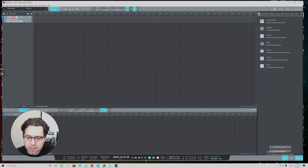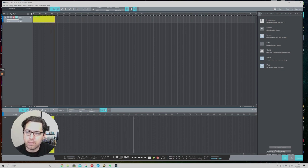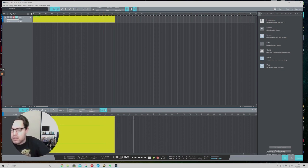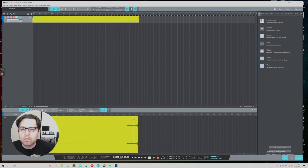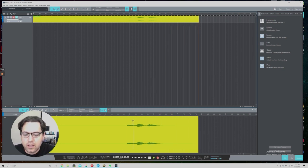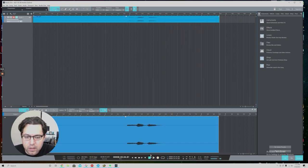I'll select stereo, enable the track for recording by pressing the little circle, make sure I'm at the beginning of the timeline, and hit Record. I'm going to tap on my guitar — it's probably out of tune, apologies. You can see the input was picked up. Now if I go back and play it, I'm not going to hear anything because we deselected the audio outputs.